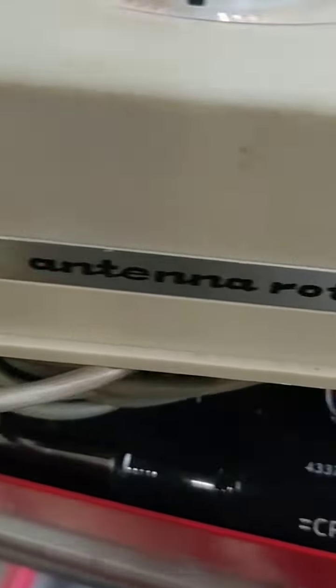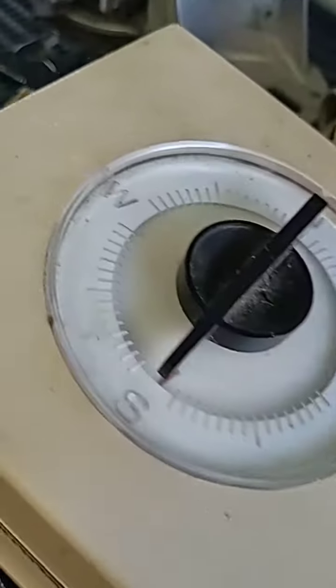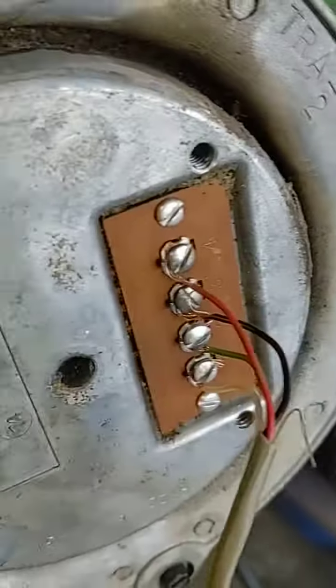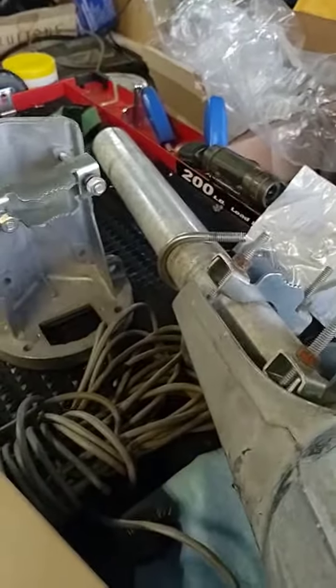That is a CDE antenna rotor. I think these are fairly old, but they're working great. This thing operates off of 110 volts and there are only four wires on this. Just wanted to make the video — thank you.